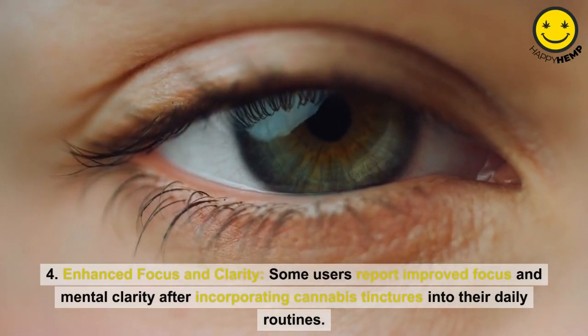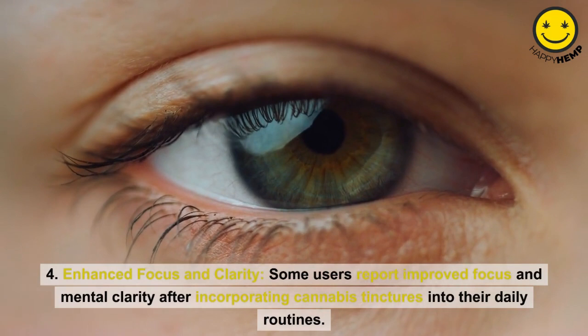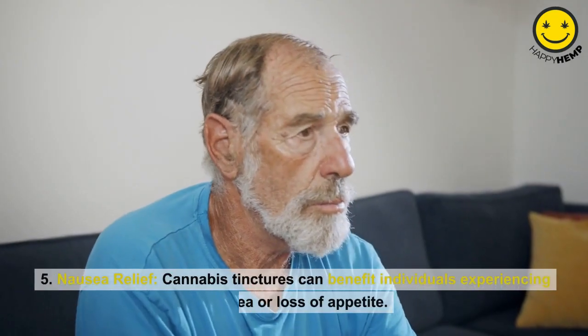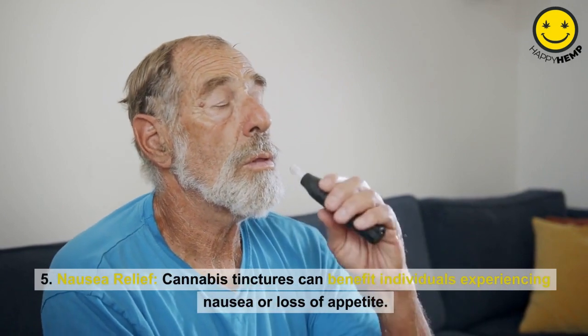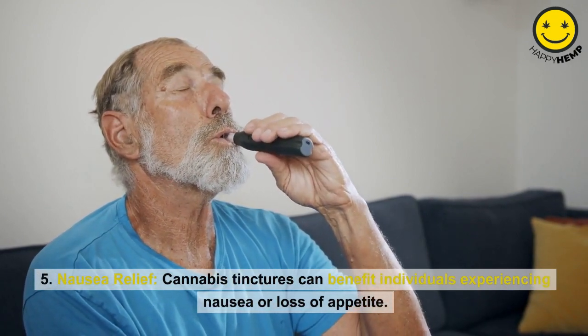Enhanced focus and clarity: Some users report improved focus and mental clarity after incorporating cannabis tinctures into their daily routines. Nausea relief: Cannabis tinctures can also benefit individuals experiencing nausea or loss of appetite.